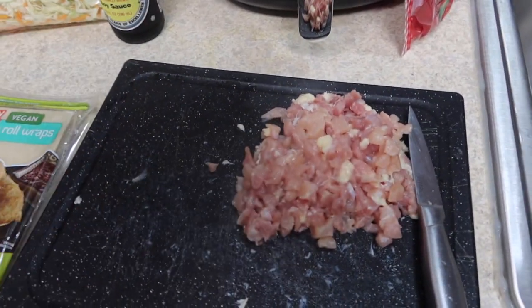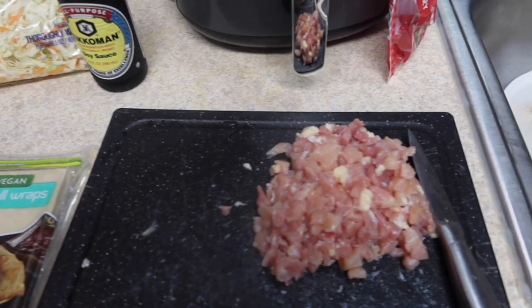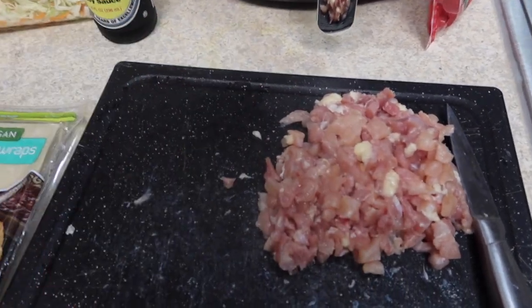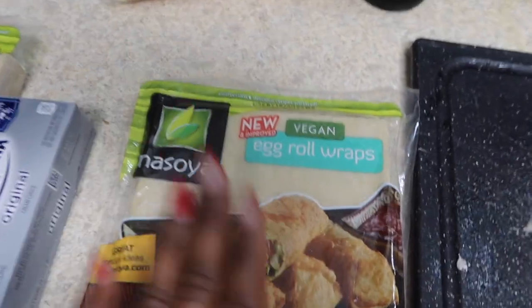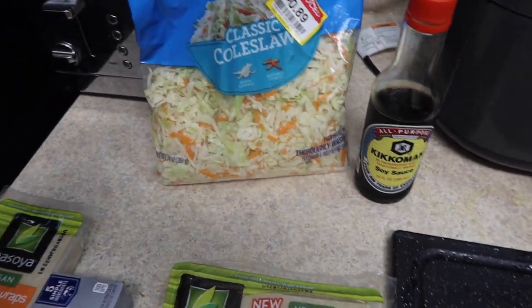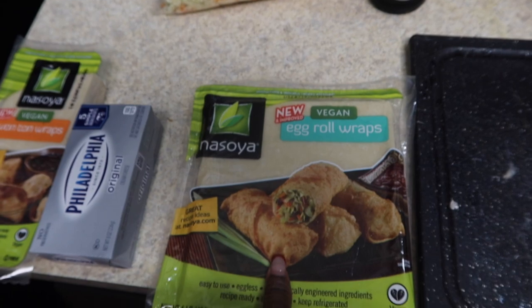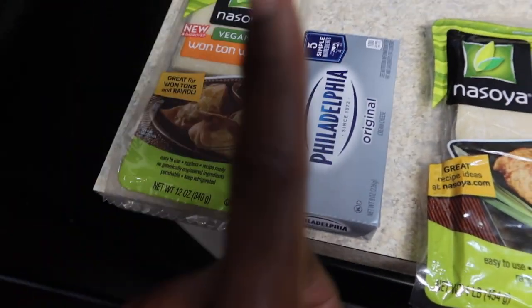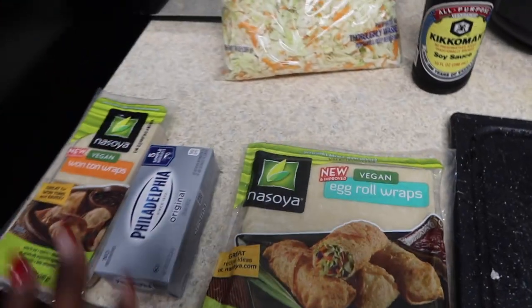I already got all my ingredients. I got my chicken — I have it cut up because I couldn't find any ground chicken at the store, so I cut it into really small pieces so it can fit in the egg roll wraps. The egg roll wraps are the main ingredient. Then I have some soy sauce, and I'm going to cheat a little — I got some coleslaw to fill the egg rolls. For the cream cheese wontons, I got cream cheese and wonton wraps.